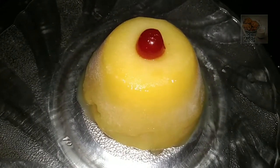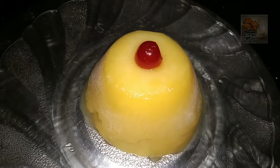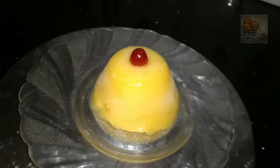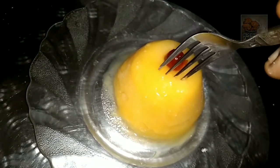Hi friends, welcome back to our channel. I am here to share a recipe for an orange pudding. I will make a simple recipe with just a few ingredients to make a good meal.